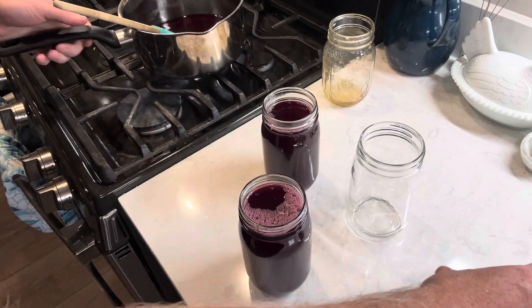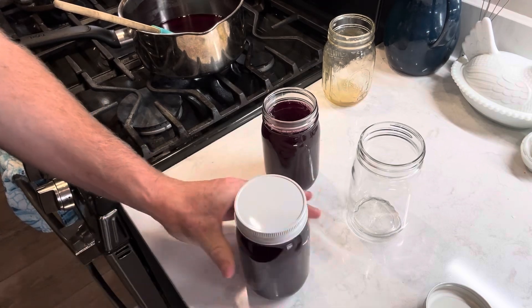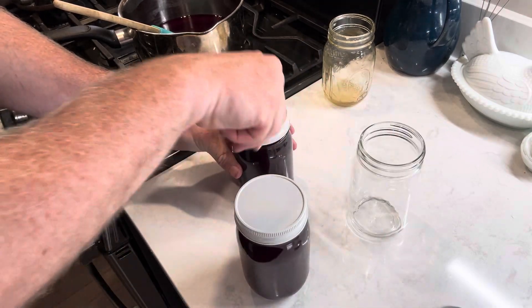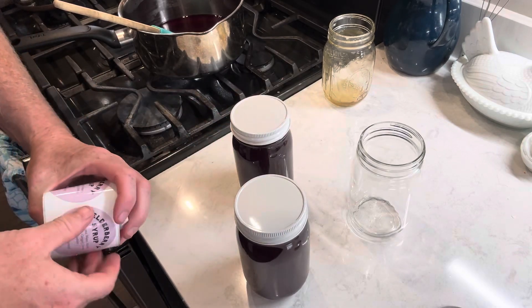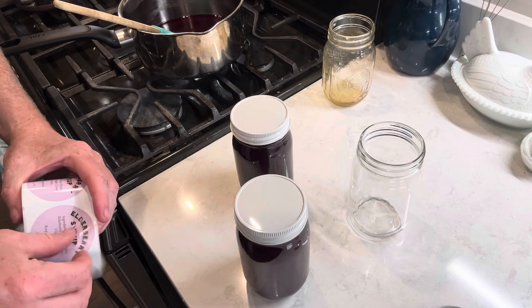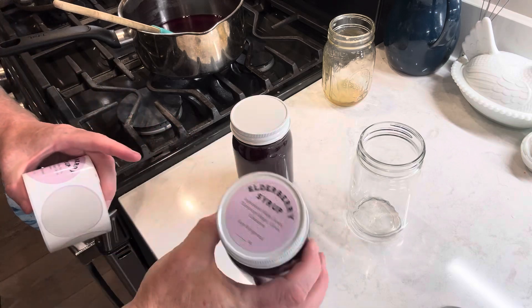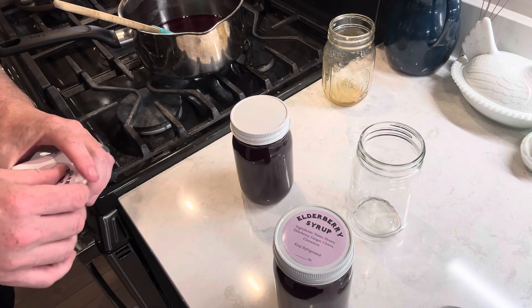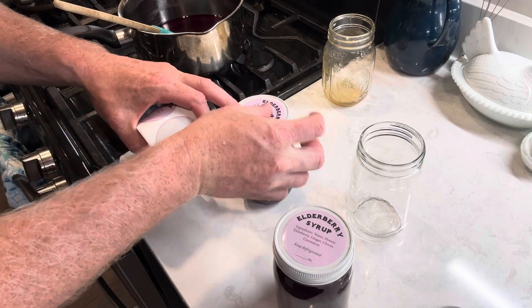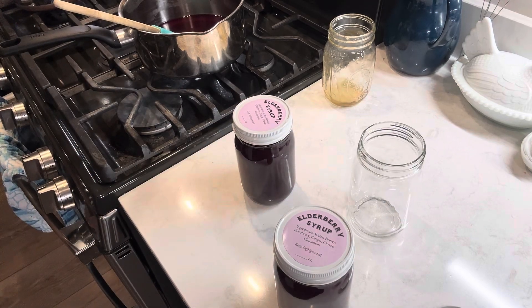If I don't think I have enough for a full jar, I just keep my own jar in the refrigerator and fill that up. Last step is to put a label on it. I get these labels from Blue Sky Bee Supply — they list all the ingredients. I leave the volume blank since I sometimes do different batch sizes. And that's how you make elderberry syrup — thanks for watching, I hope you found that useful!